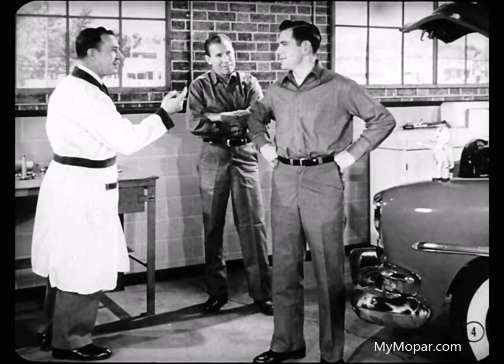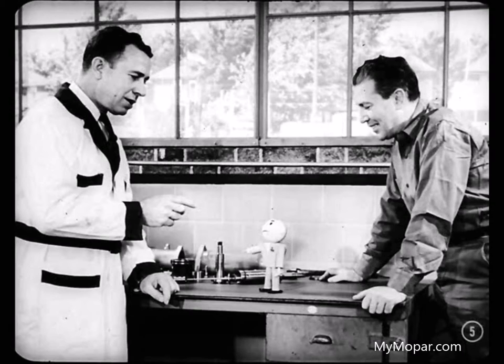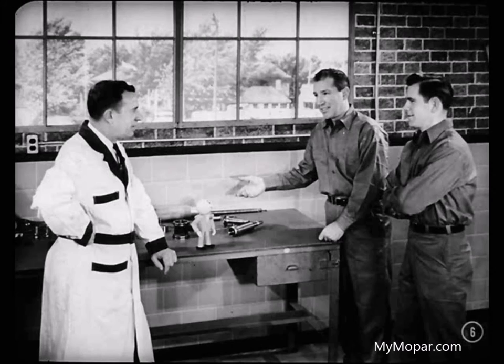Let's get our meeting underway. I'm glad you and Gus got those steering parts ready to help things along. I couldn't help noticing how simplified this unit looks, Ben. It sure ought to be easy to service.